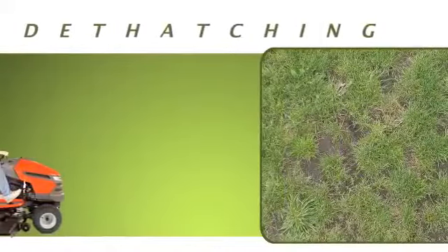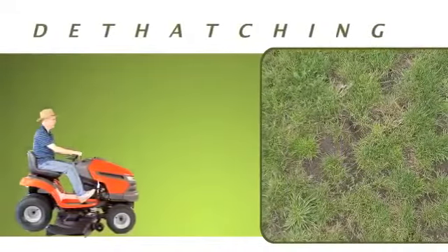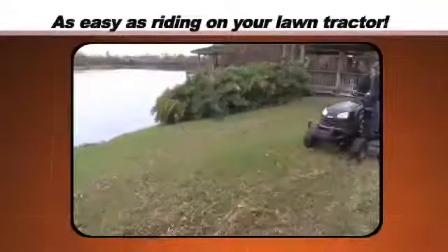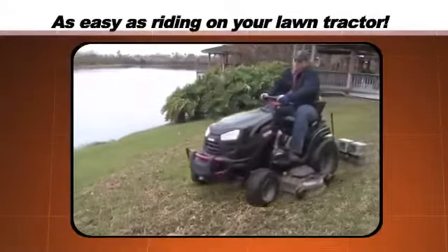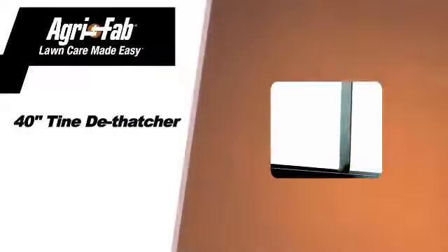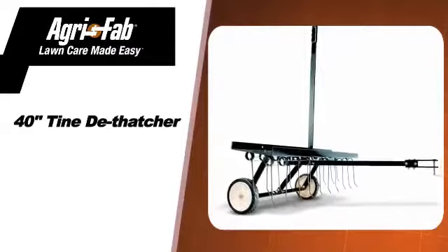An important part of professional lawn maintenance is regular de-thatching, and Agri-Fab knows how to make lawn care easy. Now this laborious, often overlooked chore is as easy as riding on your lawn tractor with the Agri-Fab 40-inch Timed De-Thatcher.